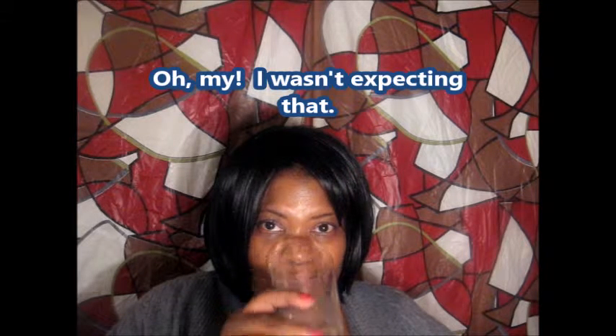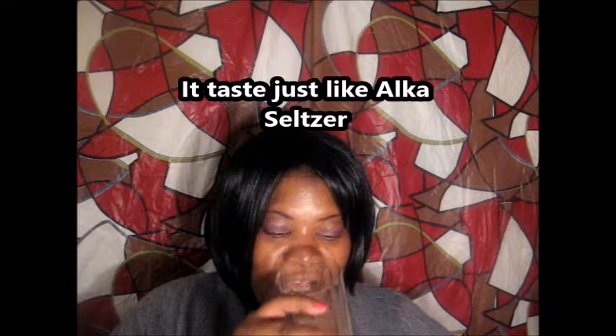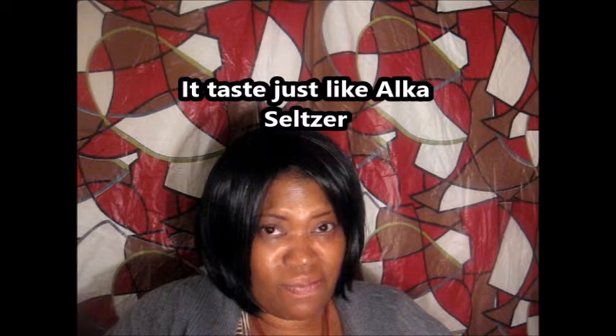Open it up and try it. Now, I should have known better because it did say sparkling water, but I didn't know it was going to taste like seltzer water. It doesn't taste good to me at all because I'm not used to drinking seltzer water, but that's exactly what it is. They say sparkling water, but this is what it is.